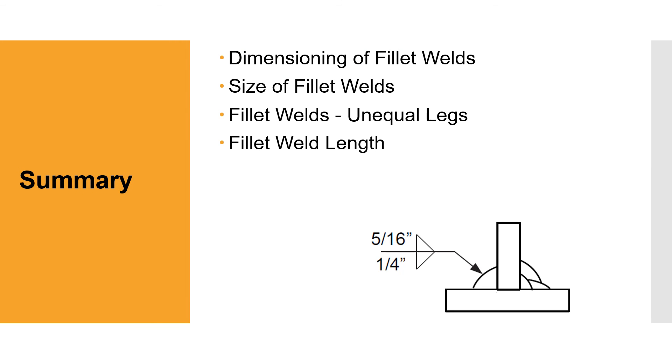Summary. In this module we covered dimensioning of fillet welds, size of fillet welds, fillet welds with unequal leg lengths, and fillet weld lengths. Thank you.